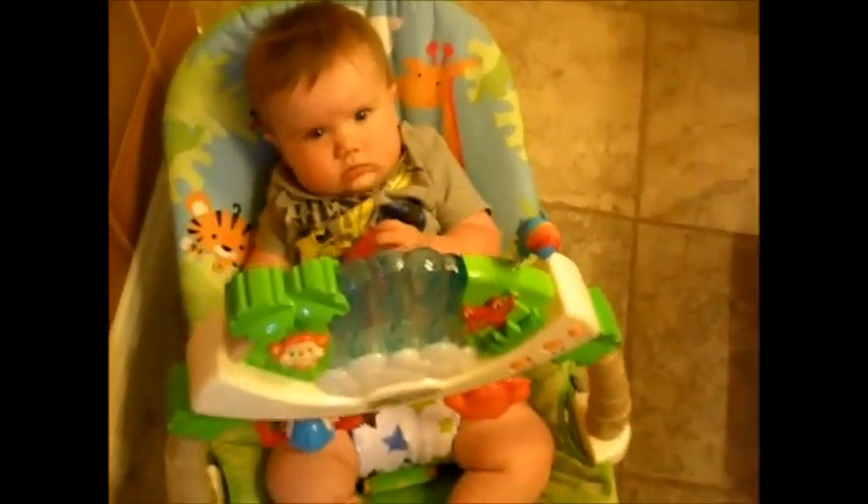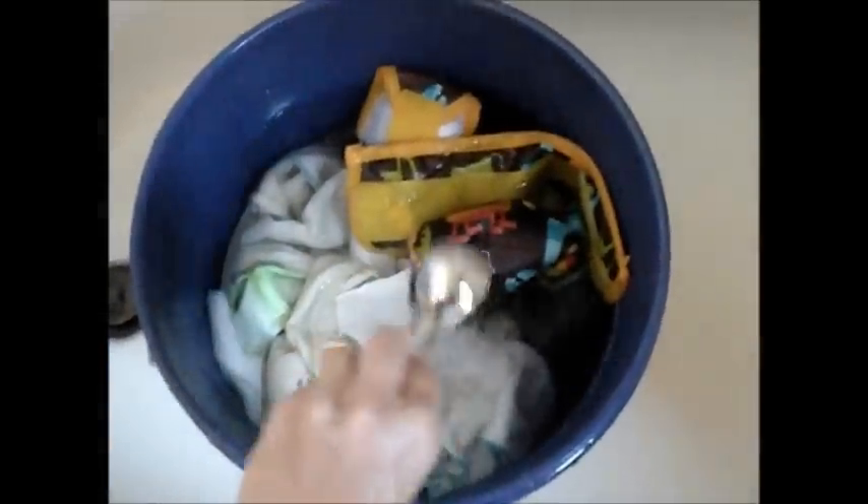We got everything drained out, so now we're going to fill this up with hot water — as hot as you can possibly get into the bucket. We're now going to put in our detergent, which I normally use about a tablespoon of Eco Sprout, but today I'm going to try a tablespoon of Tide and see how that goes. We're then going to take our plunger and agitate again for another five minutes.